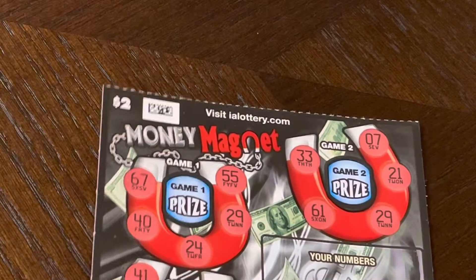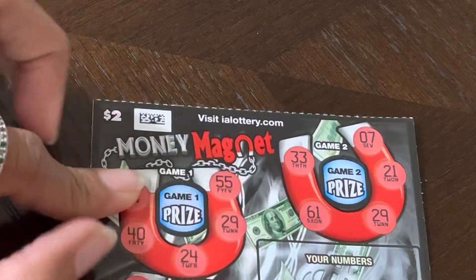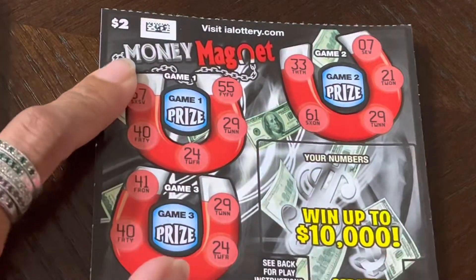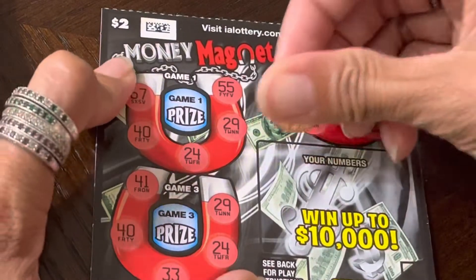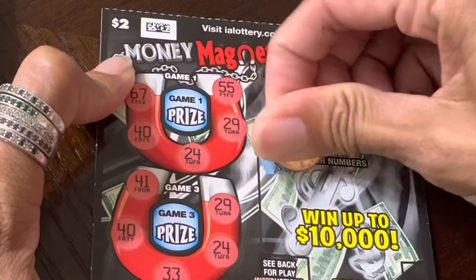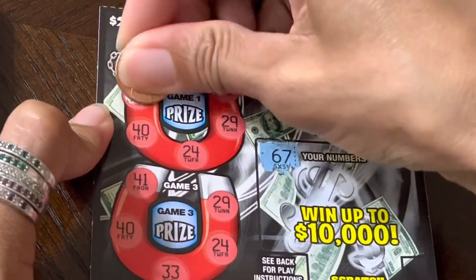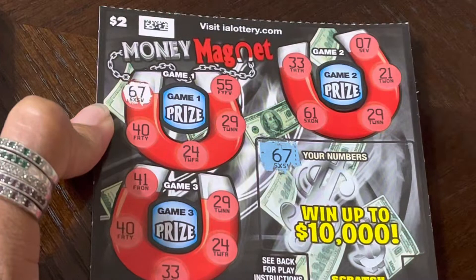So there are numbers here, and if we match all of them — 1, 2, 3, 4, 5 — then we will win the prize here. And there are 3 games. So there's 67, and we will scratch the 67 here.